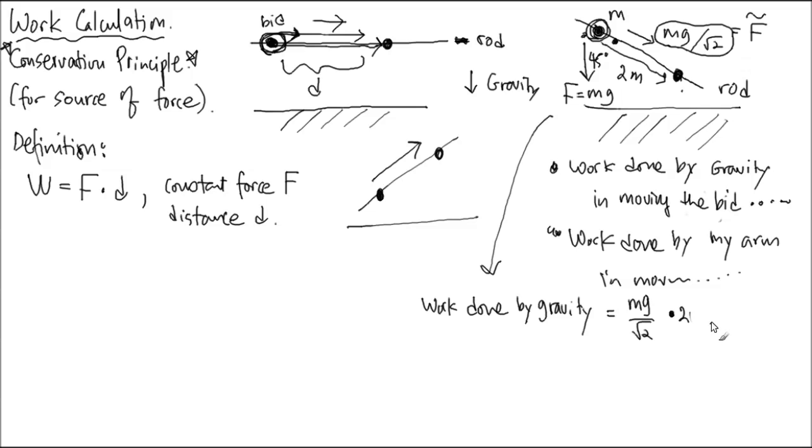So this is force multiplied by distance. What was the unit of force? Newton — made out of kilograms times meters per second squared. And force times distance is called a Joule. So if force is in Newtons and distance is in meters, the result is called Joule. That's the idea of work.